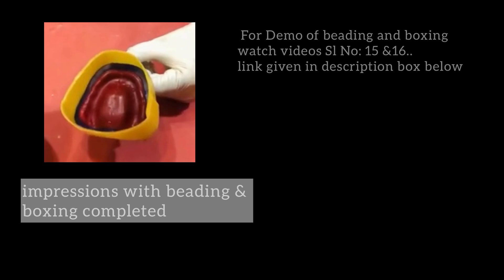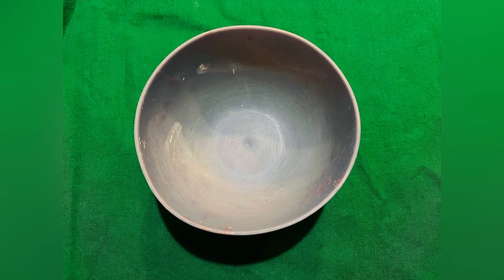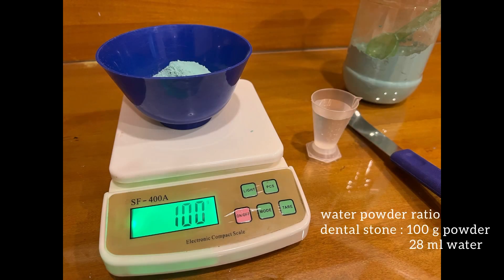The bowl and spatula used for mixing should be absolutely clean and free of any remnant plaster. Any remnants of previously set plaster can act as nuclei for crystallization and affect working and setting time.